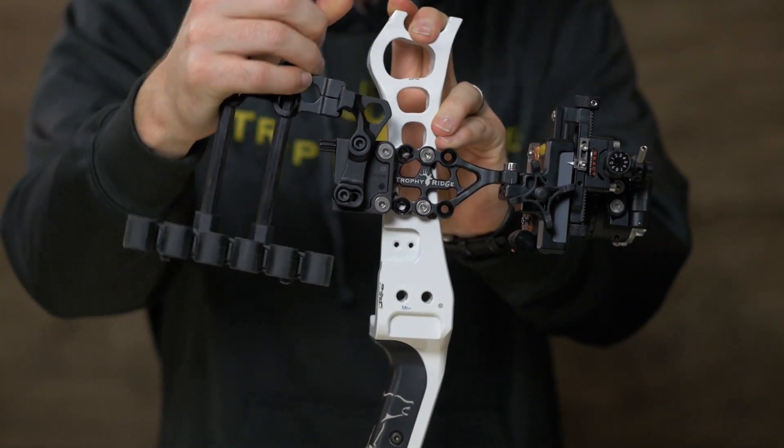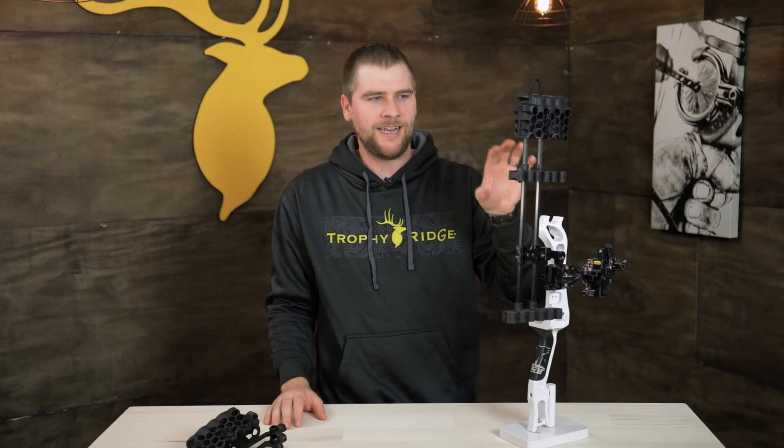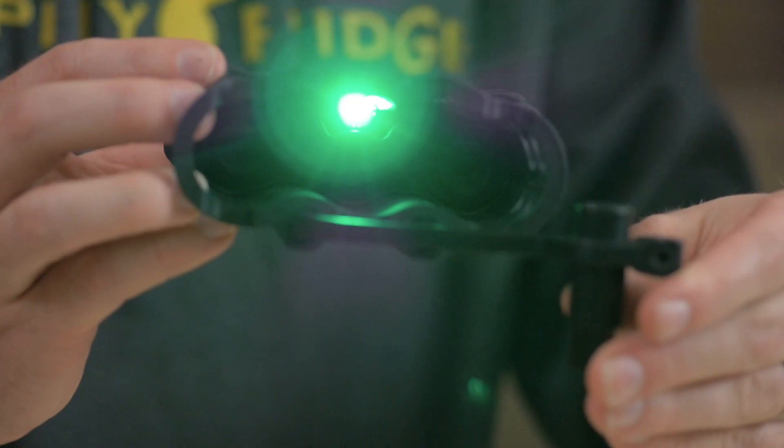Not only does this quiver come with all of those features, it is priced right, and with the added LEDs in there, you really can't beat this quiver.